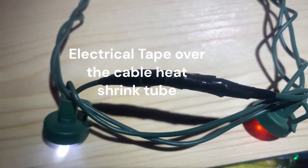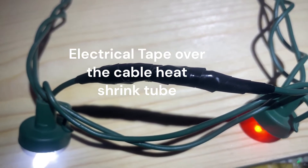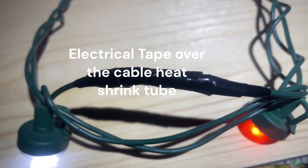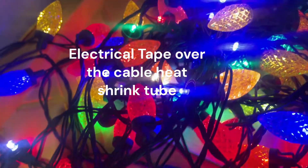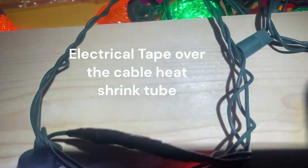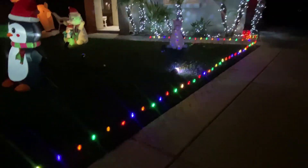Probably overkill, but I did wrap it with electrical tape, mainly because I wanted to add some extra stiffness to it and some extra waterproof protection. All the strands and all the lights are working now. There you go, all lit up. Got one more strand to do.